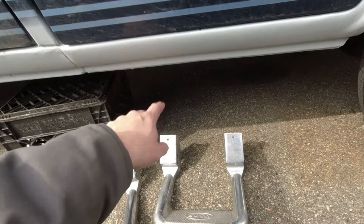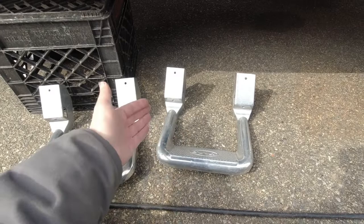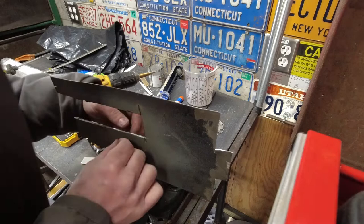Using rivnuts will also give me the option later on to adjust these so they're tucked a little further back in the van — I can just add a spacer between the step and the rivnuts to do that. I've got this set up both so I can show you and so I can better understand it myself.